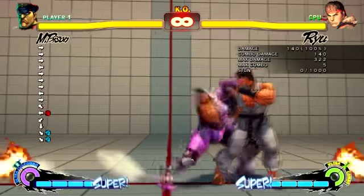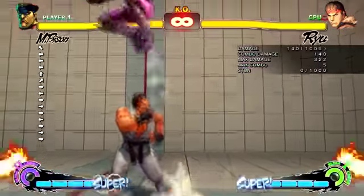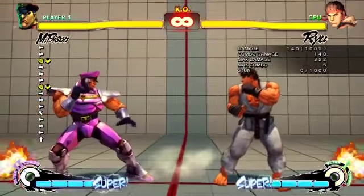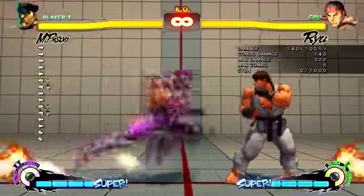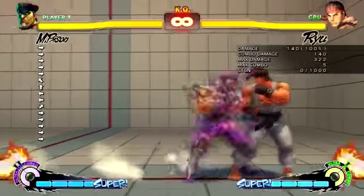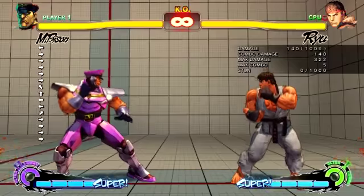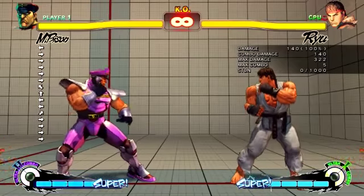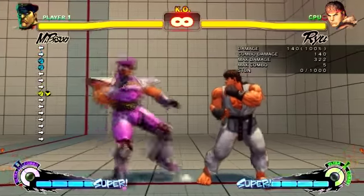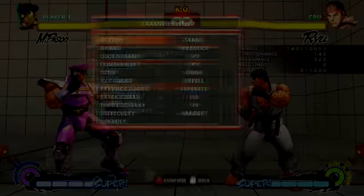540 damage if that all hits - that's half health with no EX used. You have to respect Bison for that. The thing about Bison is he doesn't hit that hard compared to others, so you do need these resets and mix-ups - but that's why I love him. Just totally get in their head.